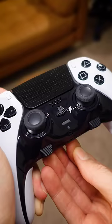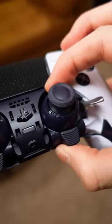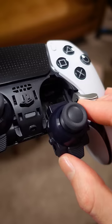This new PS5 Pro Controller will finally let you fix stick drift. All you have to do is slide out the thumbstick if it wears out, and you can easily replace it without having to purchase a whole new PS5 controller. Check the link in the short's description to find out more.